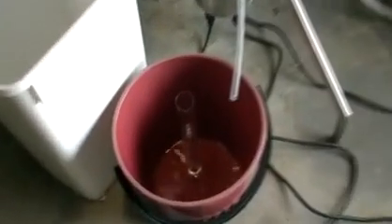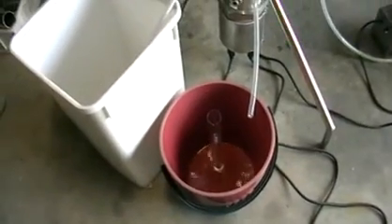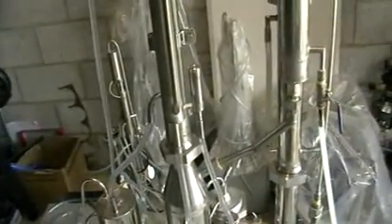Here you can see the stripping column connected to the rectifying column, so here we gain some percentage. From the rectified column it goes to a bucket — in our case it's a bucket, but it could be whatever you'd like. The still can be connected to any volume and it's non-stop.